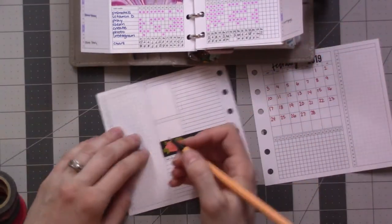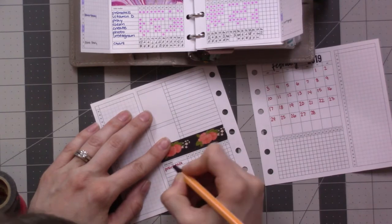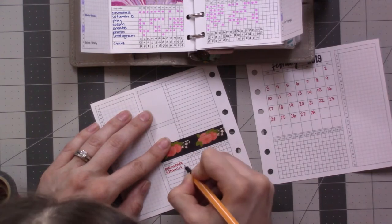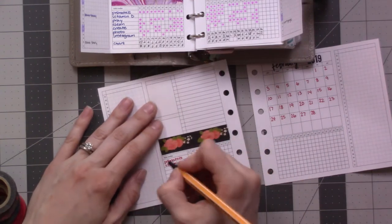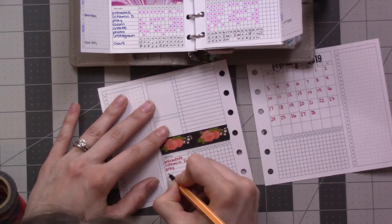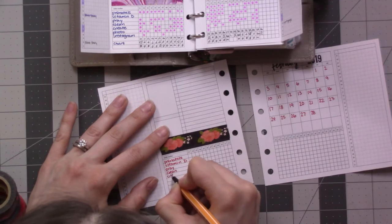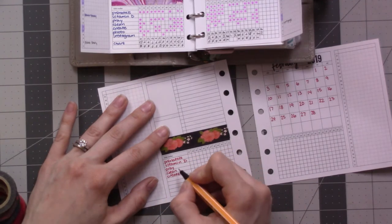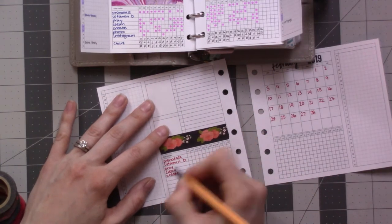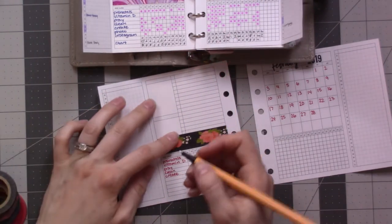I'm going to follow along. I've been doing terrible with the vitamin D — these are the vitamin drops for my baby. And then these are just: pray at all, clean something, create anything. Though I keep forgetting that one. I'm going to drop 'photo' because I take photos of the baby almost every single day and I don't really need to track it — I actually mark it on the tracker less than I actually do it.